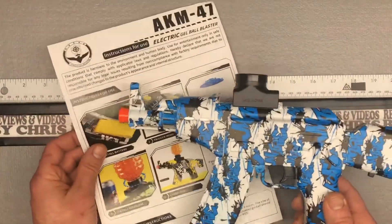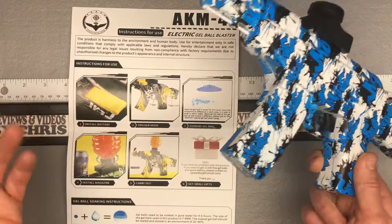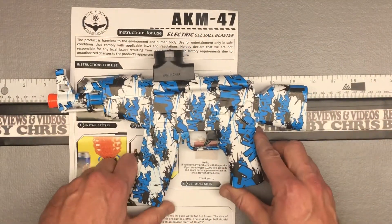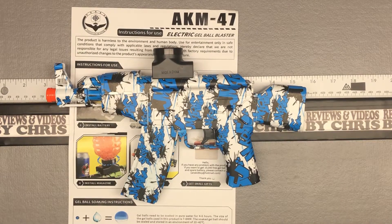Here are your instructions as well, in case you don't have this video — you've got an instruction manual right here, pretty easy, pretty straightforward. Again, this is the Anstoi AKM-47. This was just a little unboxing. We'll do a separate setup video, and then I'll do another video where we get to actually shoot it. Thanks.